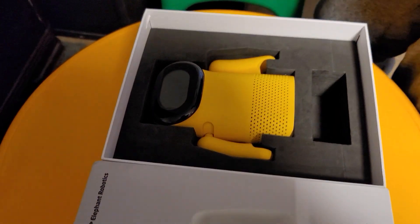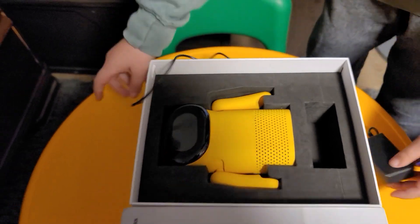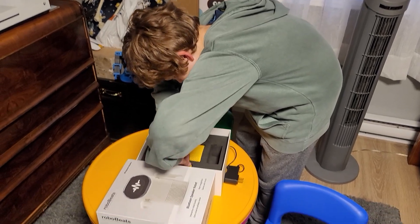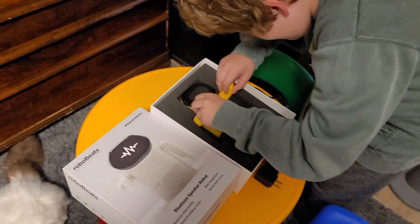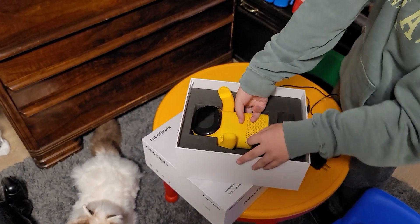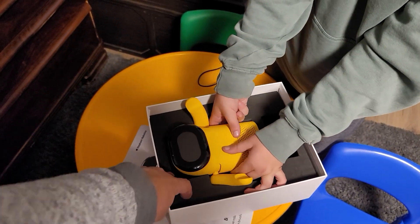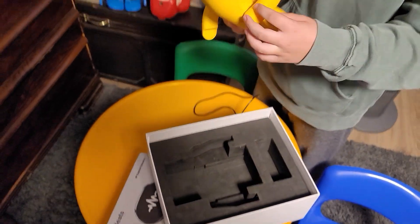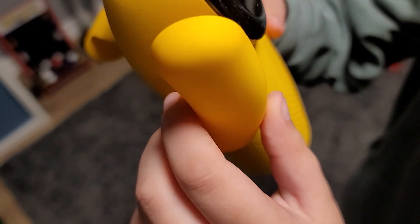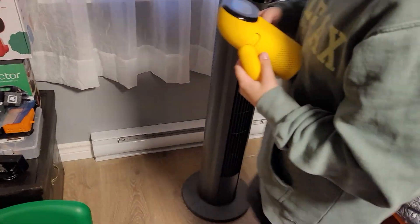It's packaged really nicely. There's the charger, foam padding, and he has a rubber feel to him — not hard plastic, which is great. Let's get him out. That color is super nice! And look — when you lift him out his arms go up. Let's see if you can hear the motor — nope, you can't hear anything, it's super quiet.